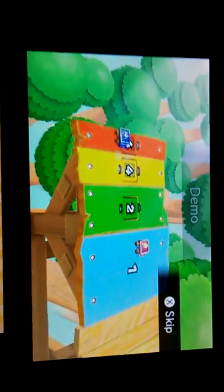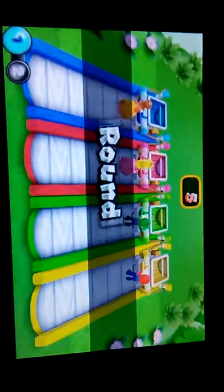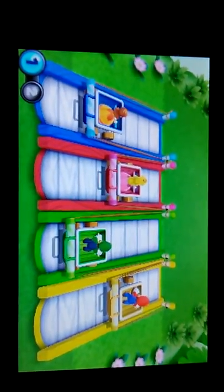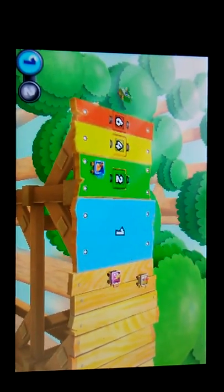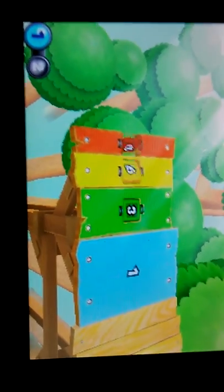Watch Blue Toad right there. This is hilarious. All right, now we're ready. All right, this is round one. I got a four, and time for switching numbers.